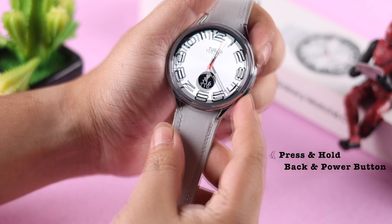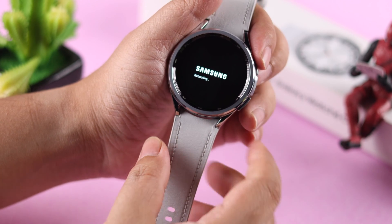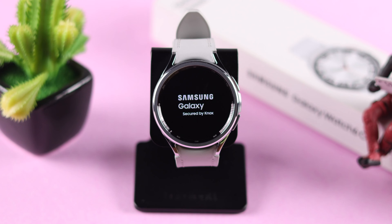What you can do is press and hold both the side button and power button together. Don't release it — keep pressing until you see the Samsung logo on your screen. What we're doing is a forced restart of the watch, and this will fix any minor software glitch that might be causing this issue.